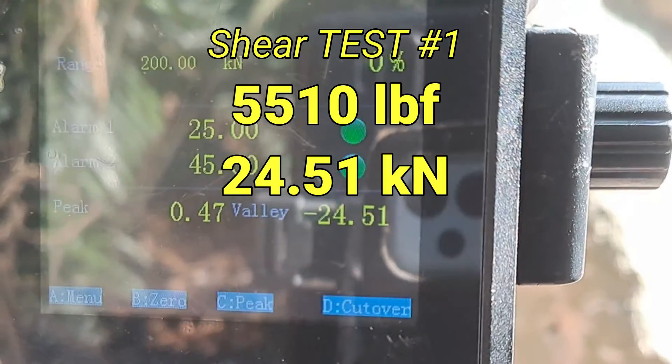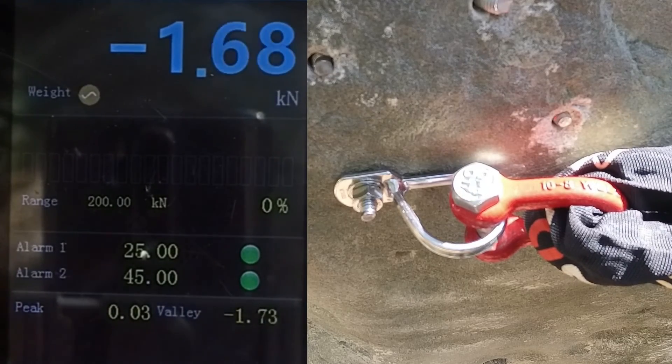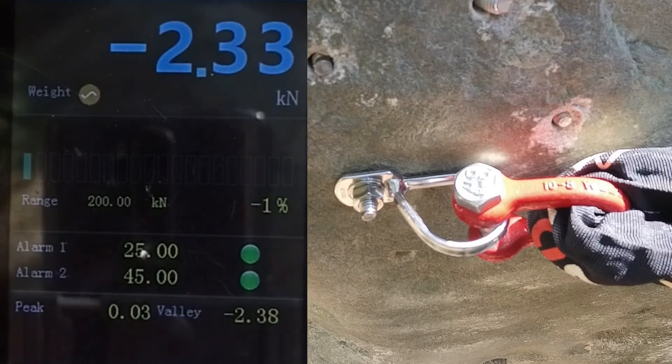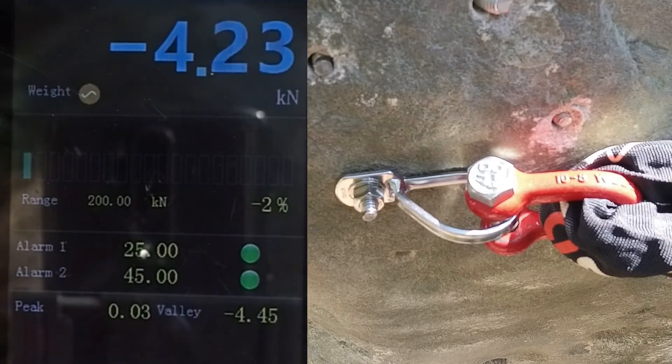The bolt broke. 24.51. That's the number.